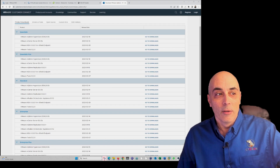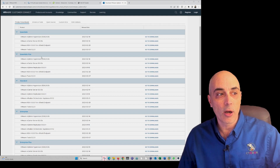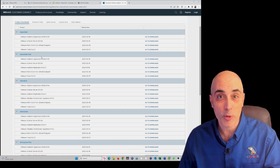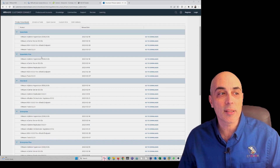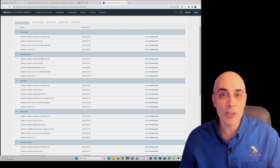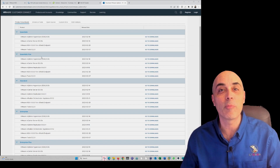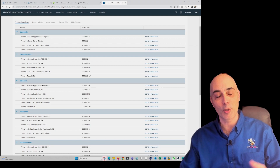The Essentials and Essentials Plus really are your SMB sweet spot, where they offer you three hosts — three physical servers — and they give you vCenter as well. A host is a server, and each server can have two physical processors, and each processor can have multiple cores, as most do today.